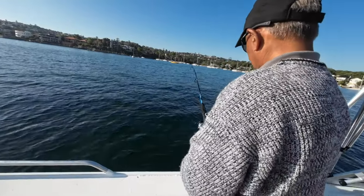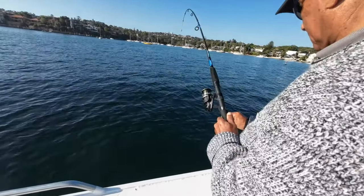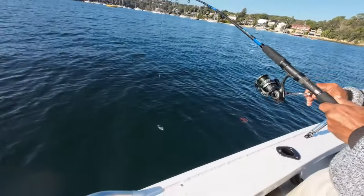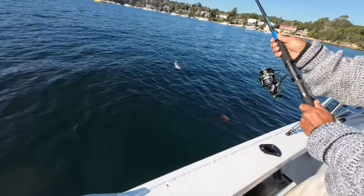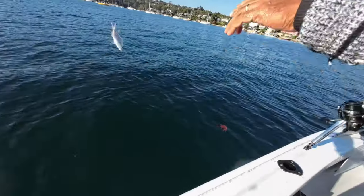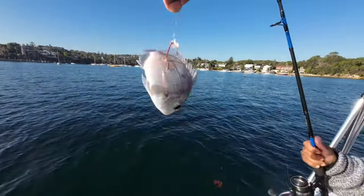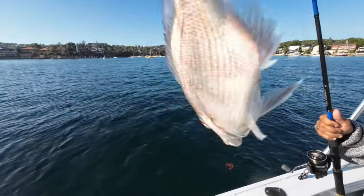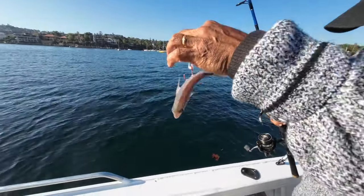We're on again. What do you reckon - little snapper? Flatties? I don't think we've caught flatties in this spot. That's a brim. Oh my goodness. Is that the one that happened? How'd that happen? I don't understand that.